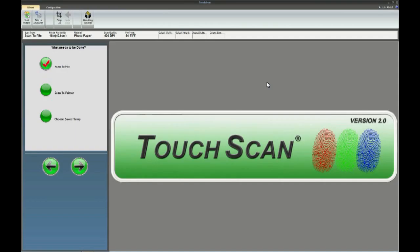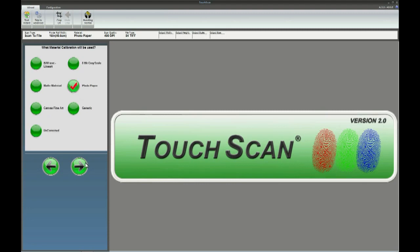Aztec TouchScan offers a number of key advantages. One of which is its scanning wizard mode, which will prompt a user throughout the scanning process from beginning to end. TouchScan also offers the flexibility to use a touch screen enabled PC or standard mouse and keyboard. Simply select the items from the questionnaire as desired, then select the material type you are scanning. In this case we are scanning fine art material.